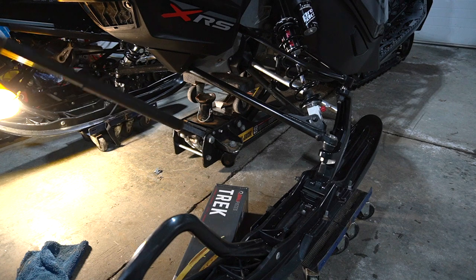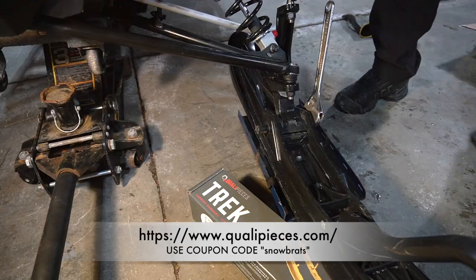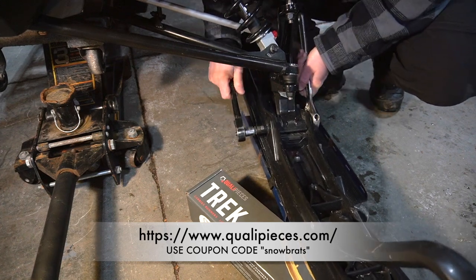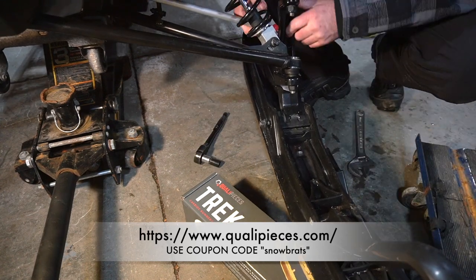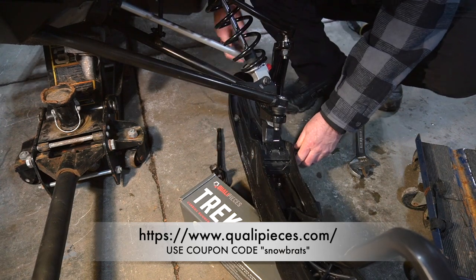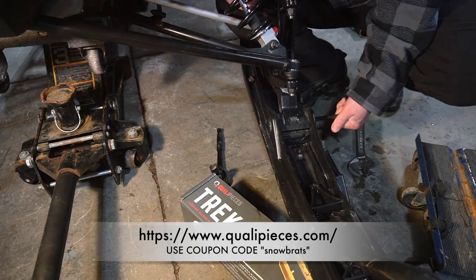Let's jack the front of the sled up, weight off the skis. Use a 15 millimeter to remove the bolt. Then we'll just tap this out — don't tap right on the threads, you'll damage them. That's why I put the nut back on gently.